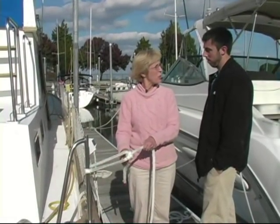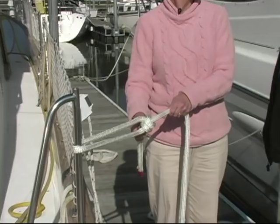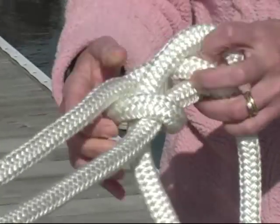Sailors use a bowline when they're tying a jib sheet to the jib — it needs to withstand several thousand pounds of pressure. The nice thing about it is, even though it can do that, it's very easy to untie, simply by loosening the back loop and pulling this through.